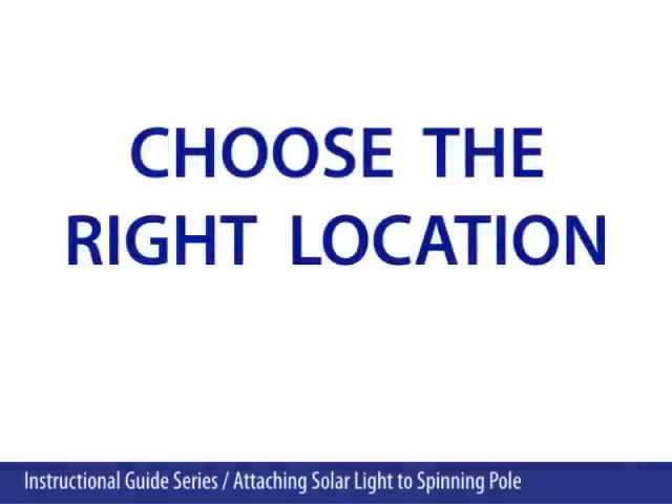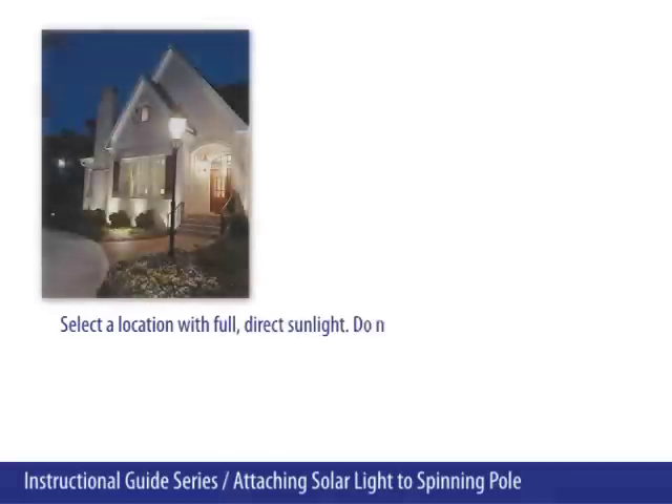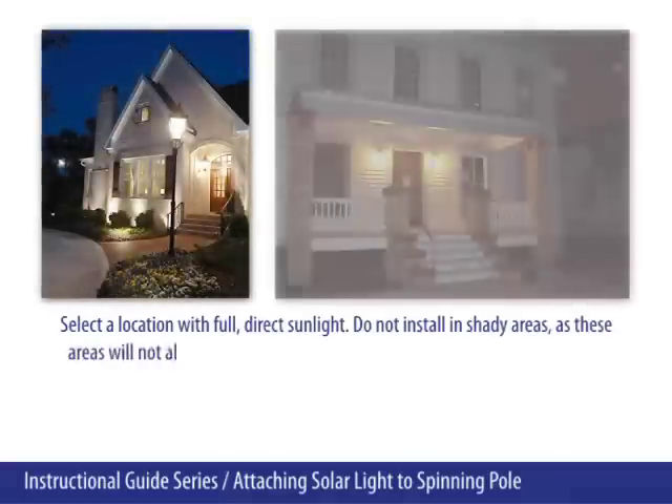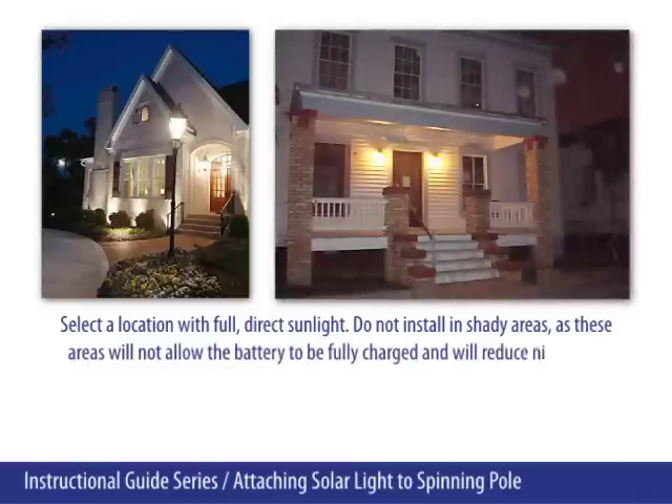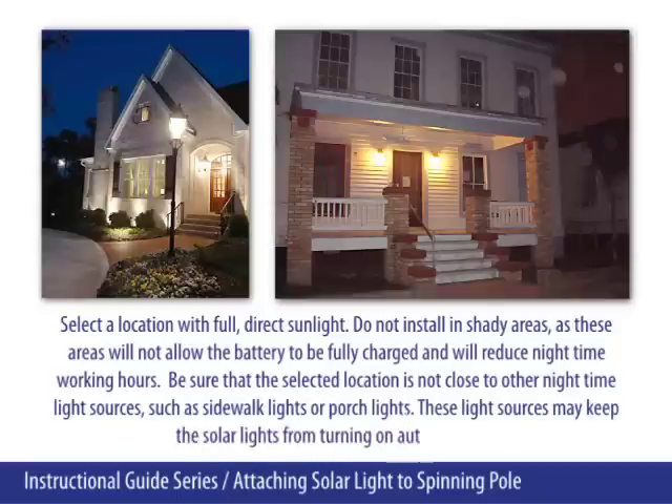Choose the right location. Select a location with full direct sunlight. Do not install in shady areas, as these areas will not allow the battery to be fully charged and will reduce nighttime working hours.